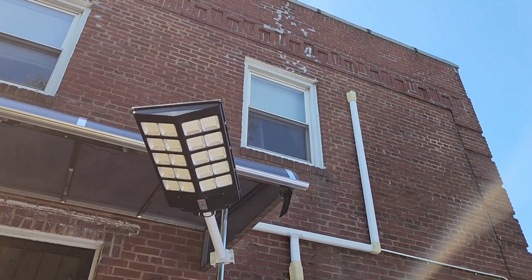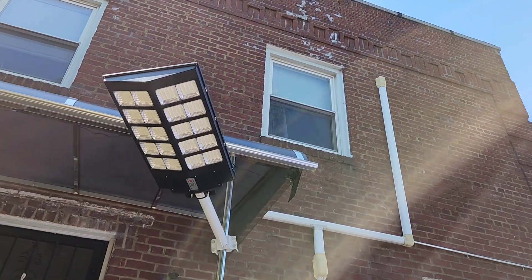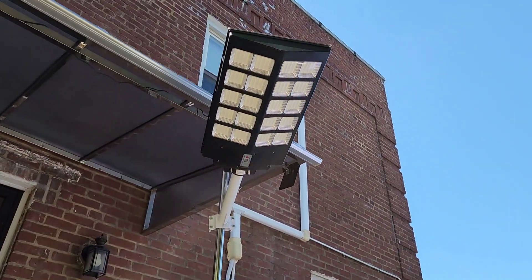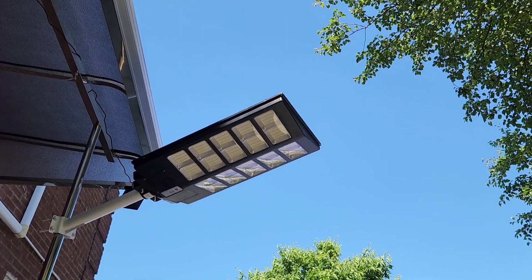This is how the solar street lamp looks when it's installed on the pole. It has the bracket on the back, four bolts to attach it to the bracket, and it's charging right now with the sunlight.